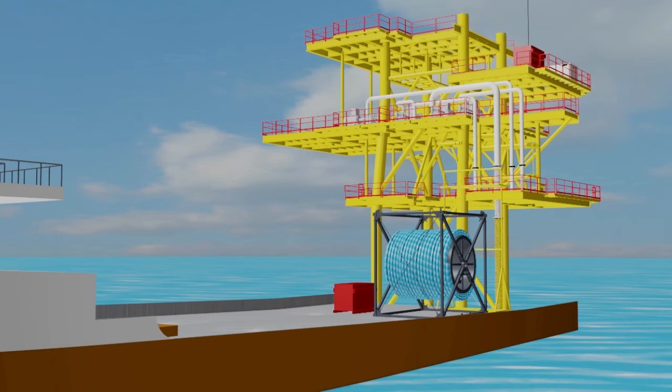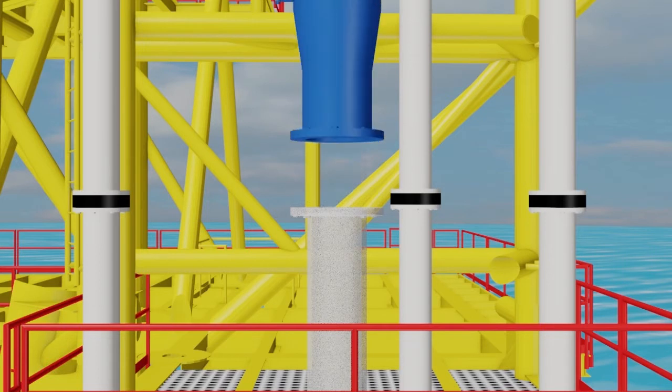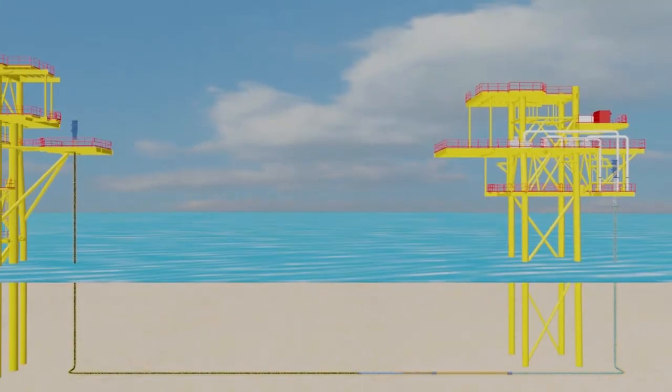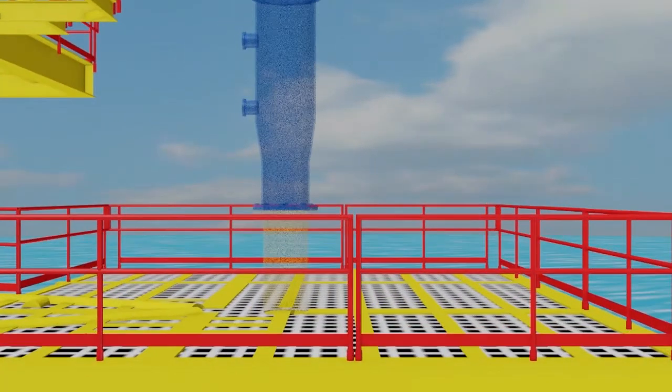The first offshore operation requires the removal of the service medium and pipeline cleaning. During this process, the pipeline is also gauged to identify any potential hazards which may affect the liner pulling exercise.